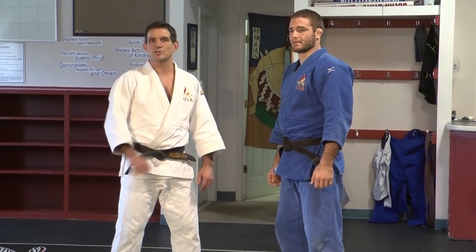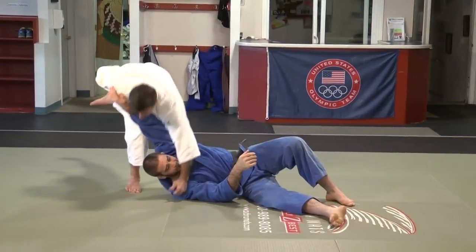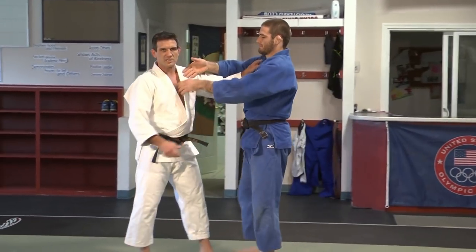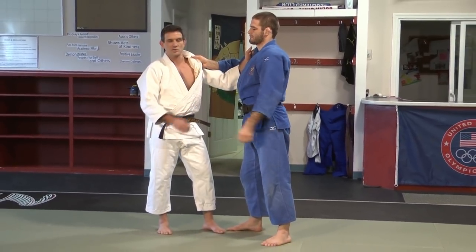I'm going to show you today knee o soto gari. The reason I like this technique is because it's a low risk technique. It either works or it doesn't, and there's no chance of being countered.